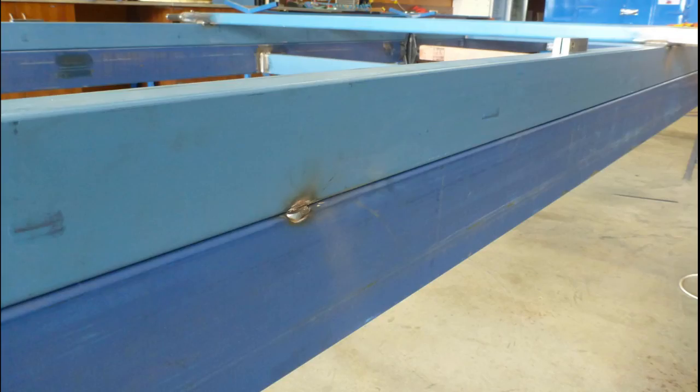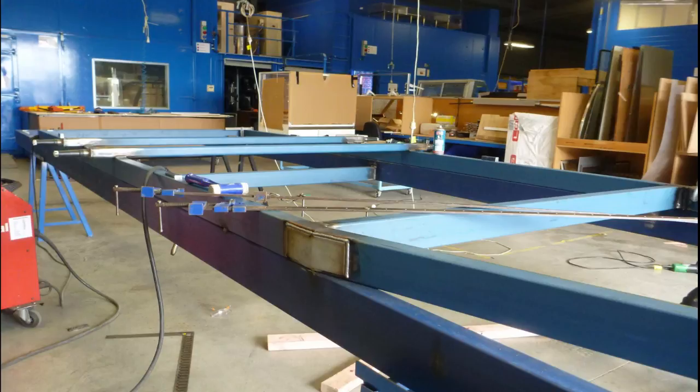Once the second frame was in place and all measurements were confirmed, we tack welded it to the existing frame to ensure both frames line up and to reduce the chances of warping through the welding process. Once we tack welded the bottom frame and were happy with the measurements, we laid down the final welds.